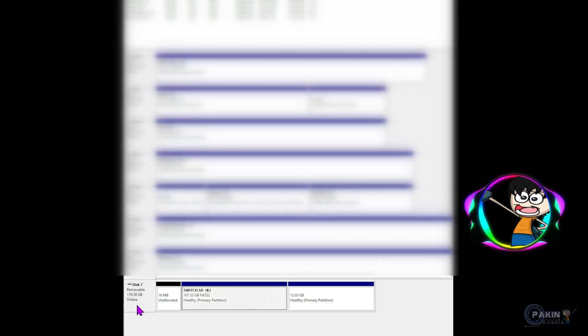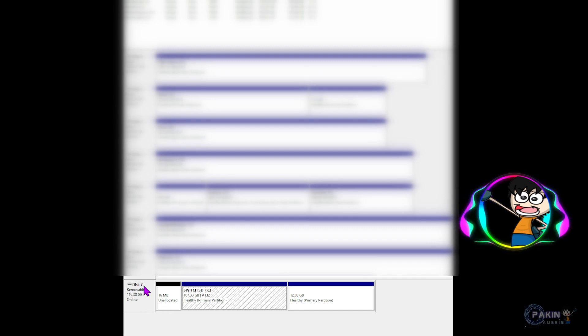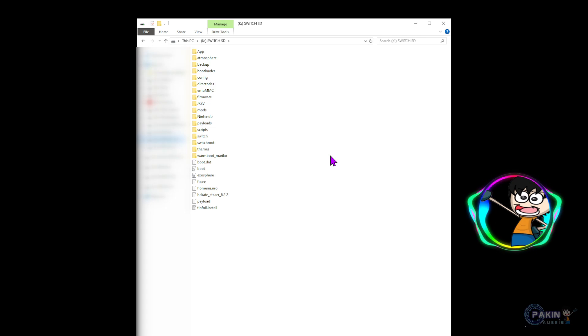Now I have hooked up my micro SD card to the computer. You can see it's been given the name Disk 7, which is also Drive K. Remember that letter K because that's gonna come in handy when we're swapping over our old micro SD card data to the new one. You can also see that if we combine all three partitions visible here, it adds up to 128 gigabytes — that's my original Samsung EVO 128 gigabyte card currently in my Switch.